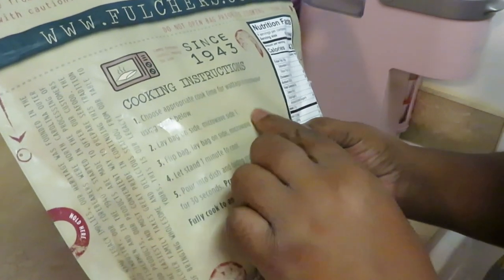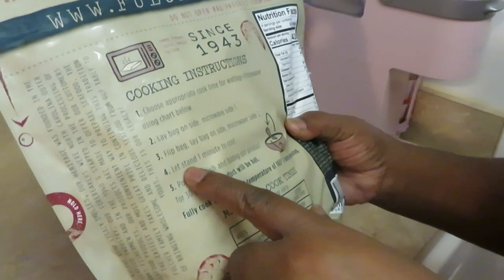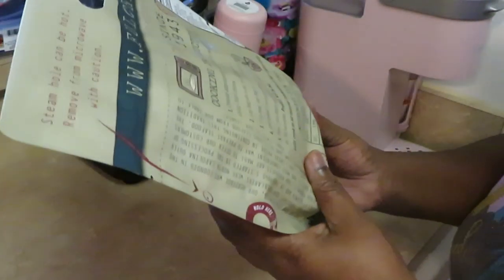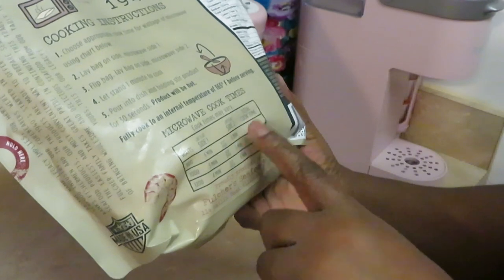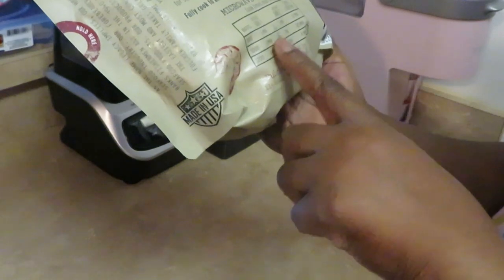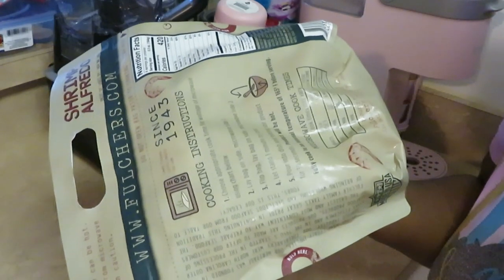It says new microwavable steam bag, ready in minutes. Let's read the cooking instructions. Microwave — lay bag on side, microwave side one, flip bag, lay bag on side, microwave side two, let stand for one minute to cool, then pour into a dish. So we cook one side for about six minutes, then flip it and cook the other side for six minutes. Easy!